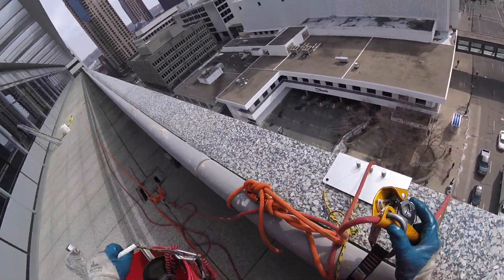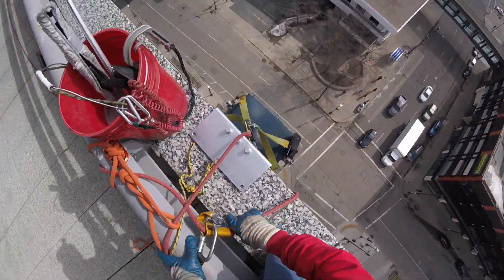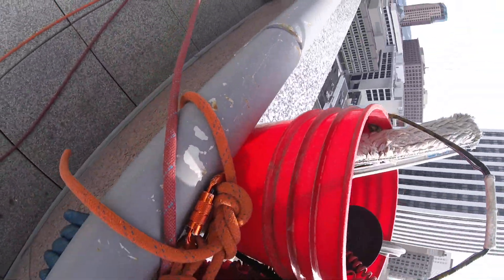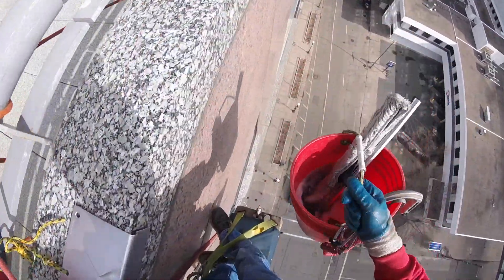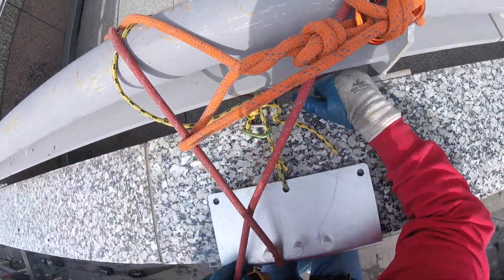Our buckets are 5-gallon buckets with a metal handle, with an additional rope handle as a backup. We're using a 22-inch applicator, 24-inch Gatorade wide body squeegee with the round rubber on it.